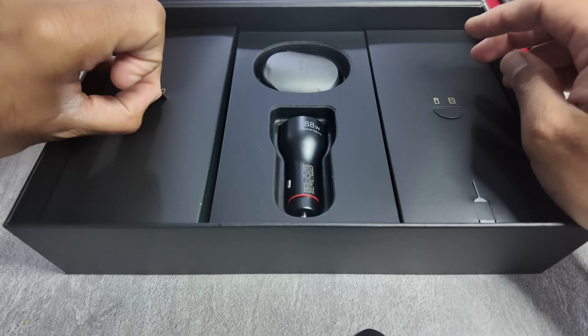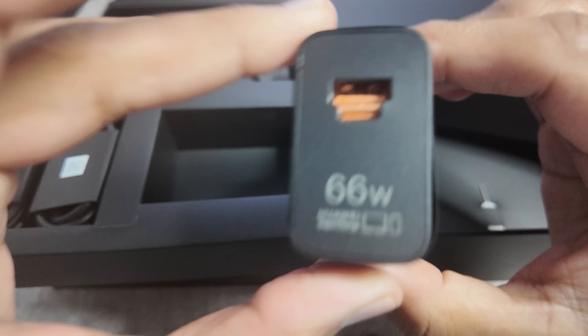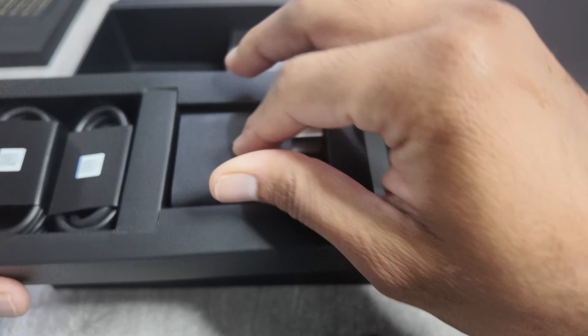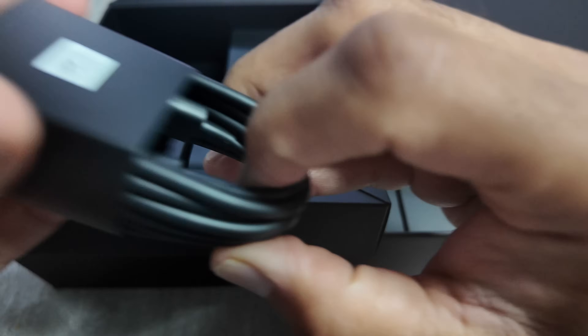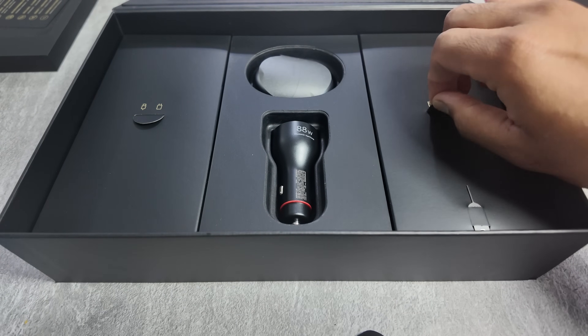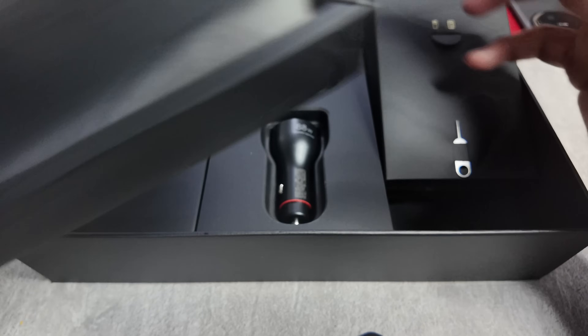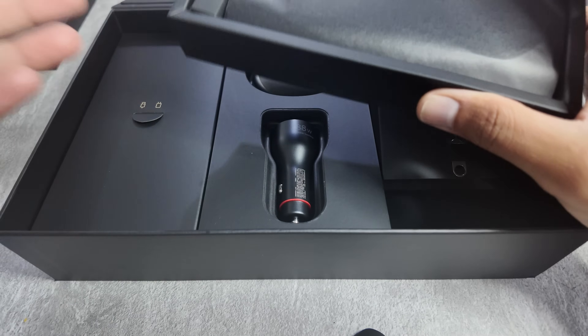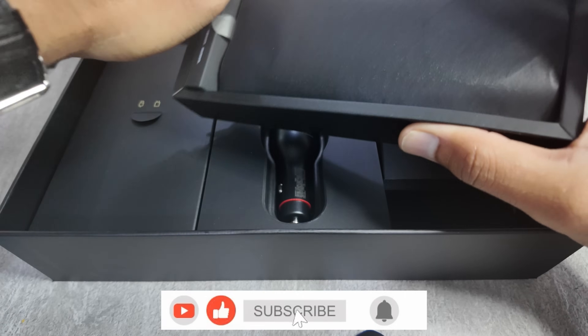And what else do we get over here? You get a 66-watt charger, which is really good. Along with that, you don't get just one cable — you get two cables. If I'm not wrong, you get a USB Type-C to USB Type-C cable, and also a USB Type-A to USB Type-C cable. I think these are the bits which companies like Google, Samsung, or Apple need to take a cue from. Yes, this is an expensive phone, no doubt about that, but the customer experience of unboxing it and getting the extra bits — that makes a huge difference.